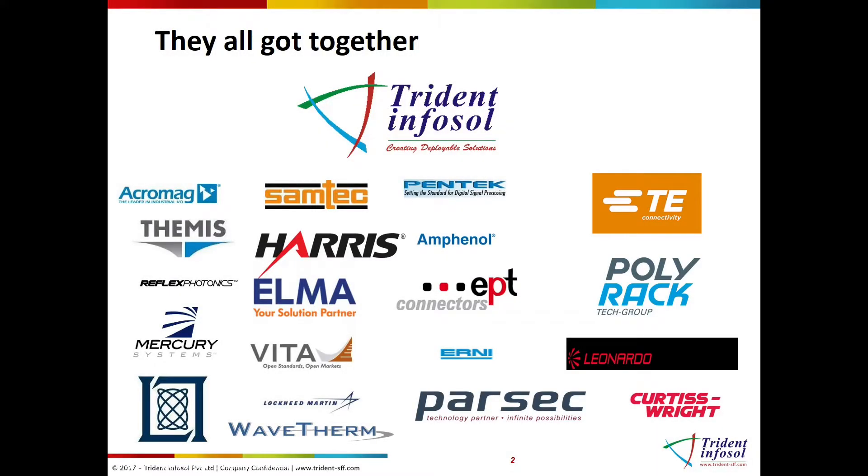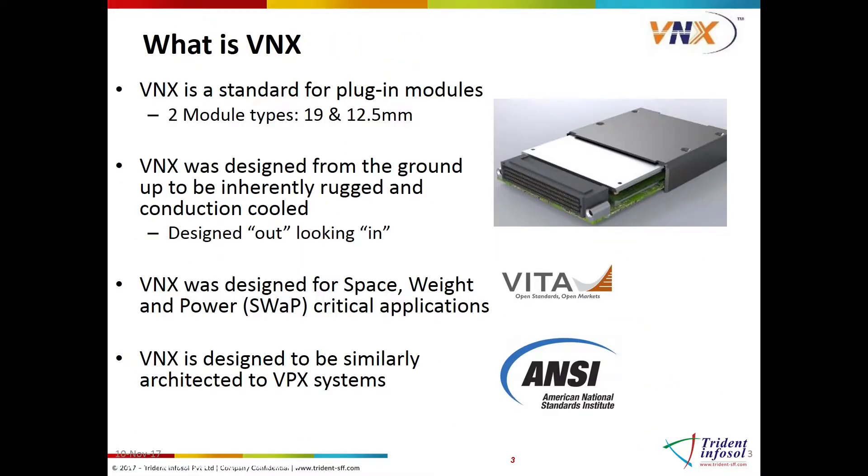With Trident chairing the committee, the following is a list of the committee members. So what is VNX? As written in the first bullet, VNX is the standard for plug-in modules. The focus is on the module, allowing a lot of flexibility on how it can be implemented.